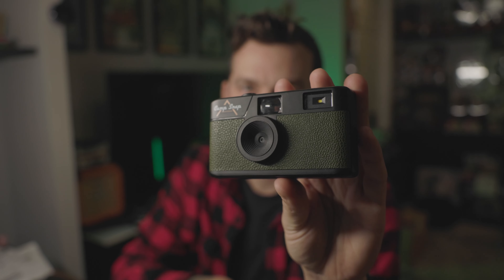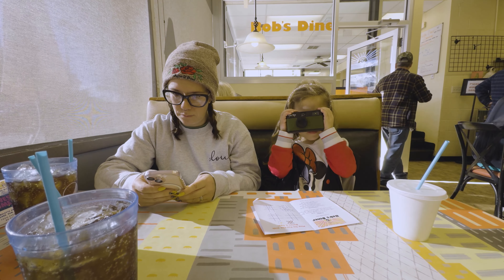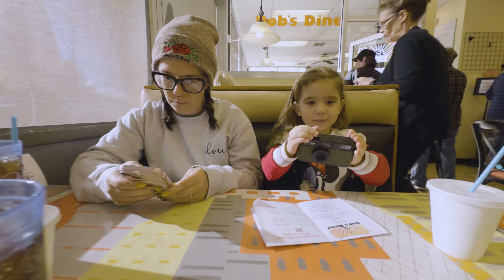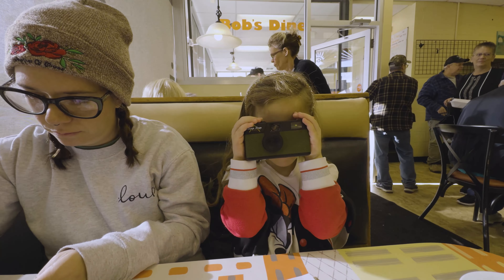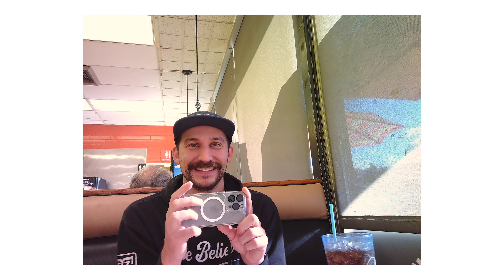I ordered this camera because I've been getting a ton of ads for it on Instagram. It's the CampSnap camera. I wanted something I could give to the kids that I didn't have to explain f-stop, shutter speed, ISO, or anything like that — something they could just point and shoot.